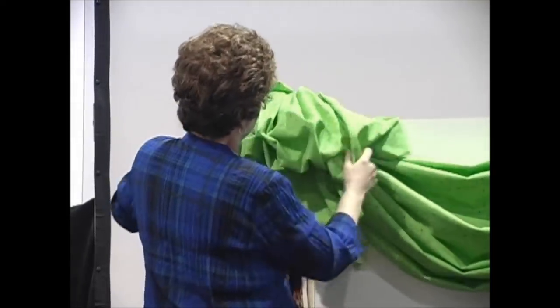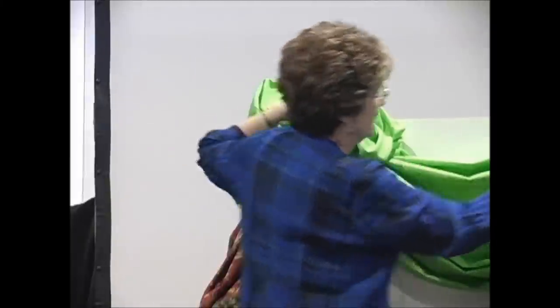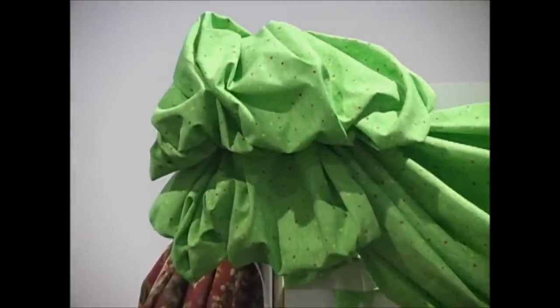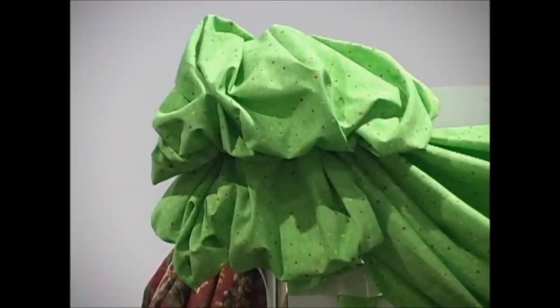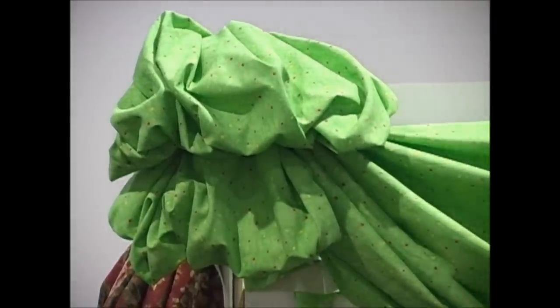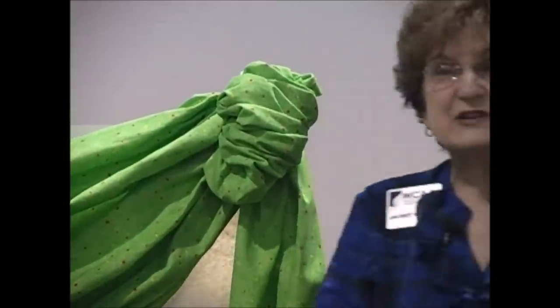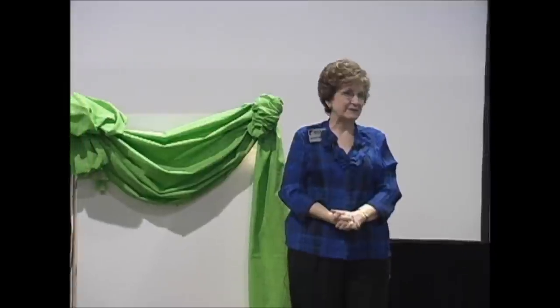There we go — see a really fluffy valance right at the very top part for something totally different. Of course you're going to do the exact same thing on one side as you do on the other side too. I want to thank you very much for coming. I wish I could show you more. My name is Jan Britt and I'd love to be able to help you. DVDs are available if you'd like to have them — thank you.